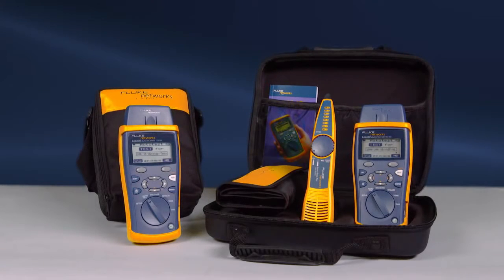Use the right tool to get the job done right the first time. Get the Cable IQ from Fluke Networks. Decide which Cable IQ is right for you. For more information on the Intellitone Pro, watch the video.